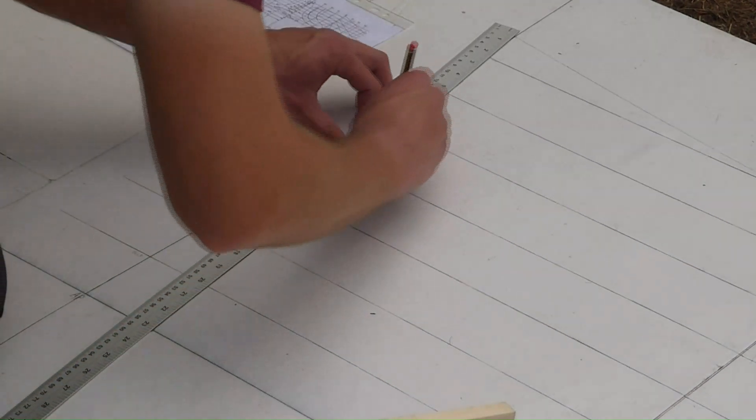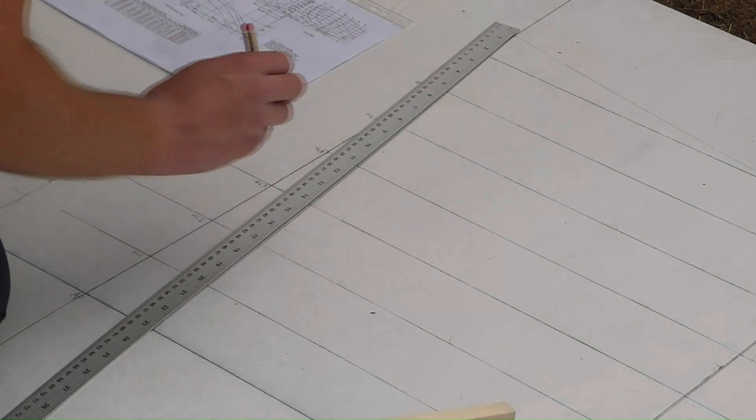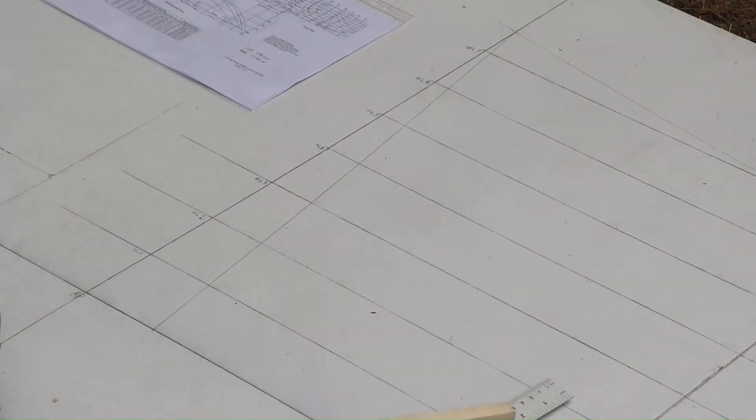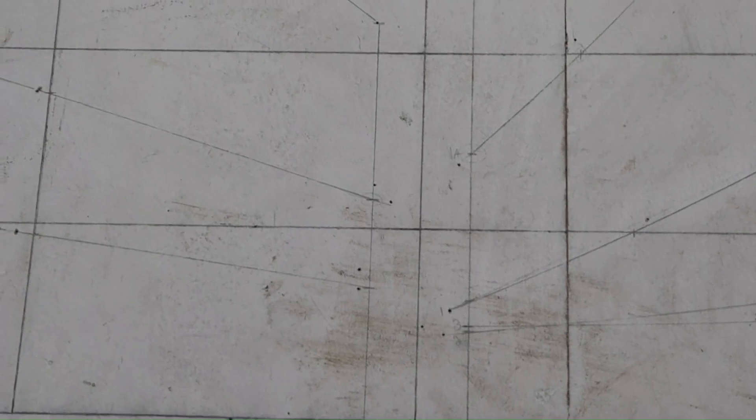You'll understand a little bit better what we're going to do with all these lines when it comes time to actually make the station molds. Effectively, this is the body plan, and these lines are going to be used to make the templates for the station molds. This is another view of the boat — this is the half-breadth plan. Basically, this is what you'd see if you were standing in the boat looking down.